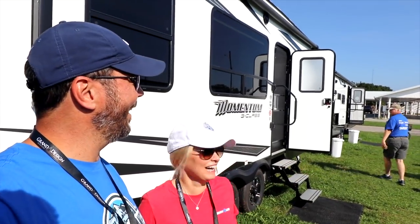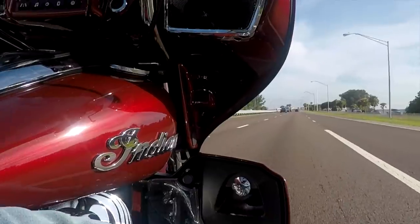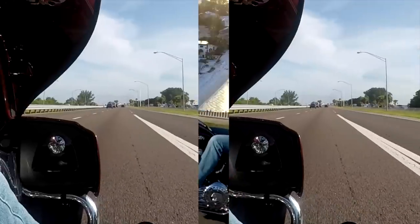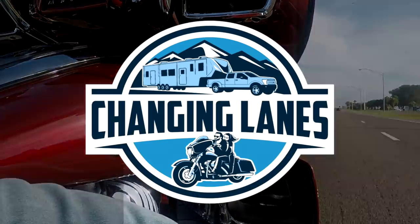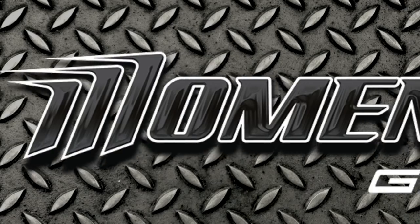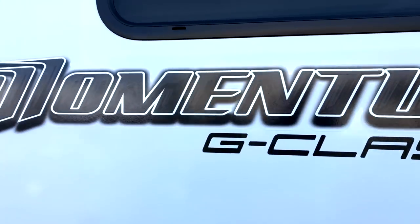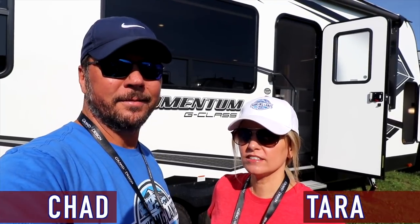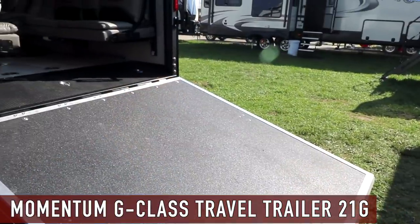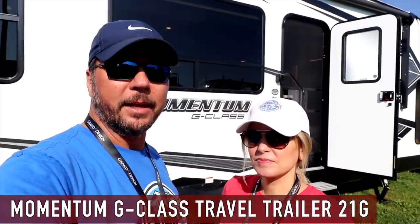Everybody say hi to Mike. We are still at the Grand Design Rally in Goshen, Indiana. It's the last day and we thought there's no way we can leave here without taking a look at the new Momentum product — Little Moe, AKA the G-Class. So the new Momentum G-Class is a travel trailer and Nate is gonna take us around and show us some of the features.